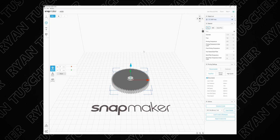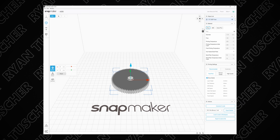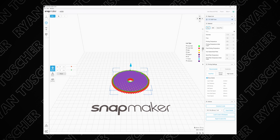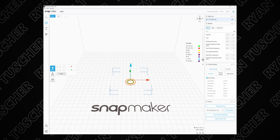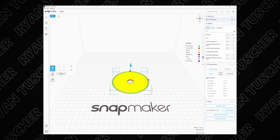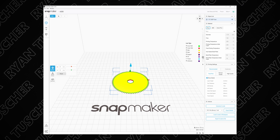Here we are in Snapmaker Luban. I'm currently using version 3.9.0 — if you're using a newer version, hopefully it's about the same. I went through and generated a fast print g-code, and you're going to see at the very bottom we have this little hex shaft pocket, and then a couple layers up on layer seven we have this giant overhang for this gear.